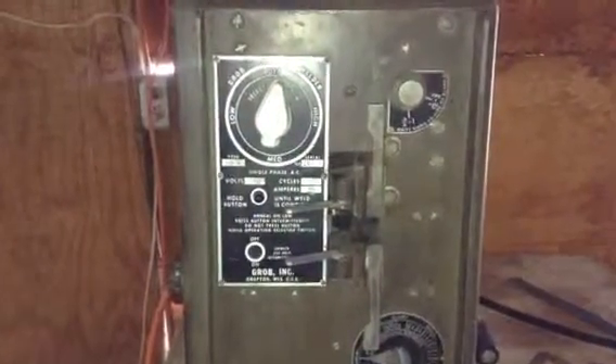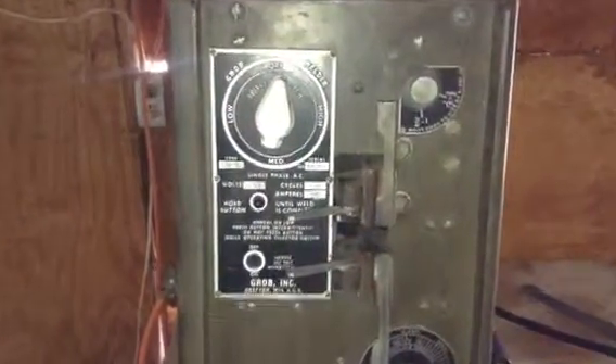This is a Grobb RW-A bandsaw blade welder. I haven't seen any videos for this so I thought I'd make one real quick on how to use it.